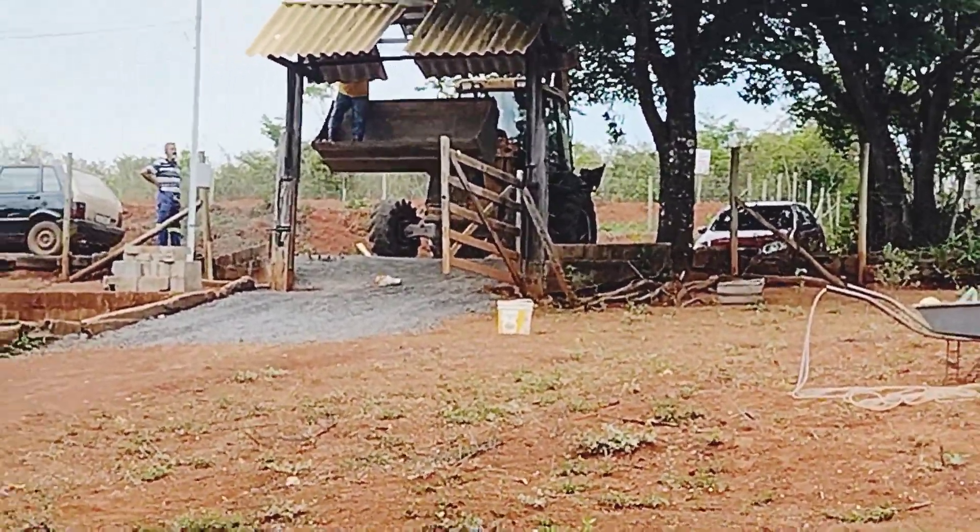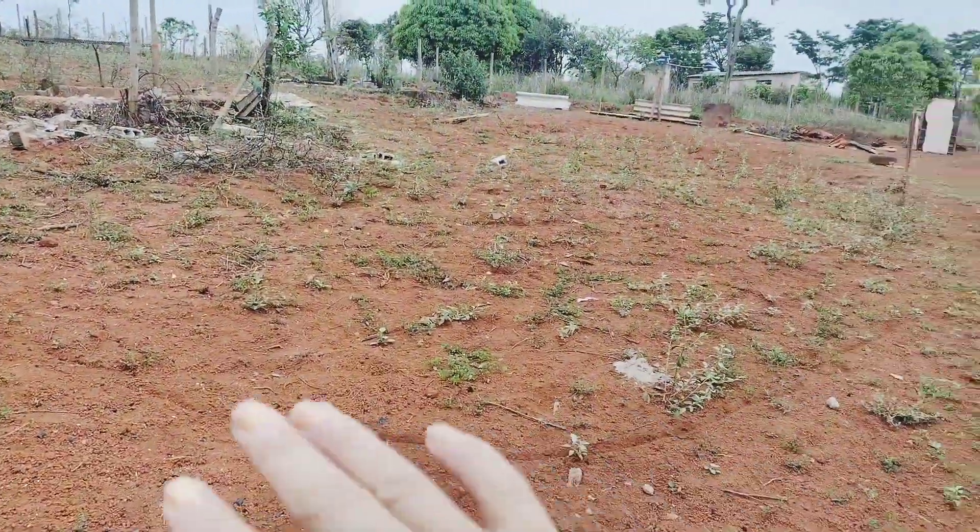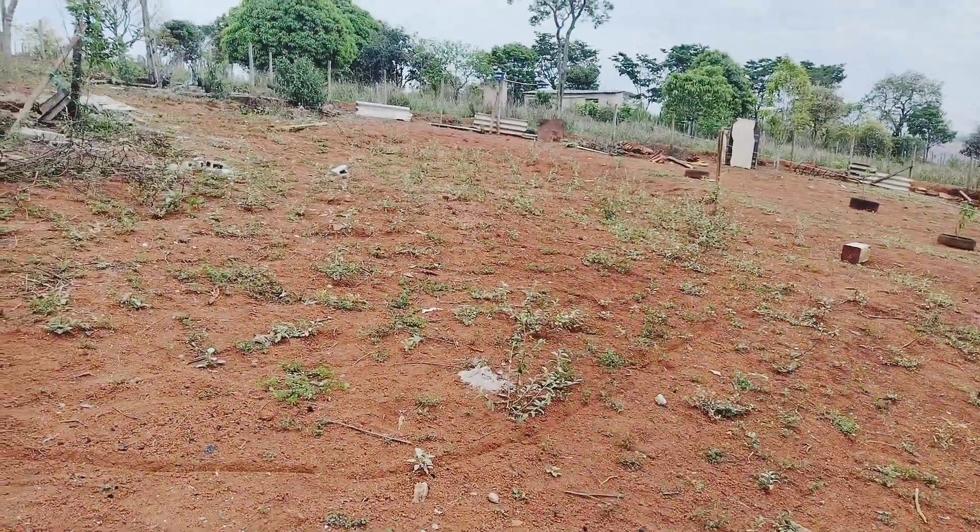Mas já aproveita e já tira. O tratorzinho tá passando aqui pra tá planeando a terra. Vai planear aqui primeiro pra depois furar o buraco da piscina.